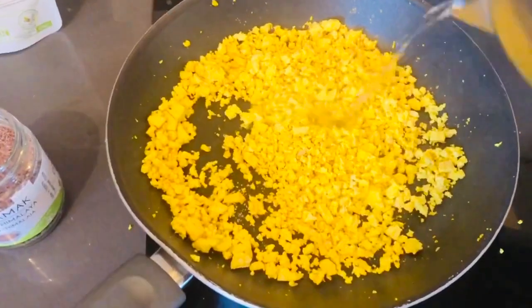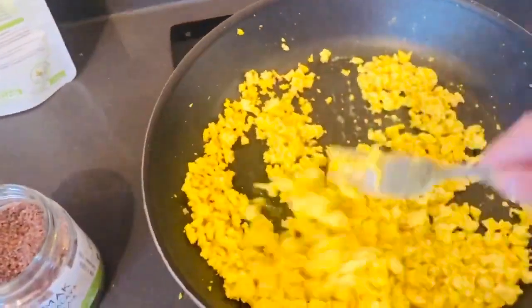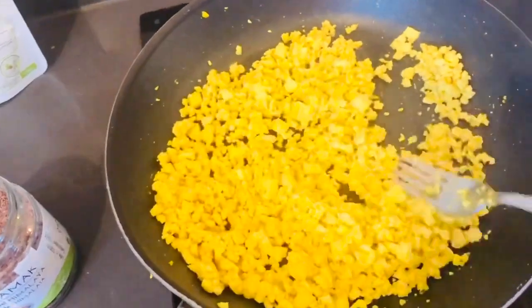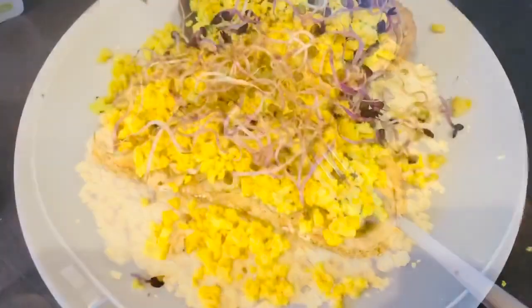I like to add a little bit of water from the kettle, just to give it a bit more of a creamy consistency. I quite like it a little bit creamy. And there you go — the most delicious, the most healthy, better for the planet, better for your body, scrambled no-eggs.